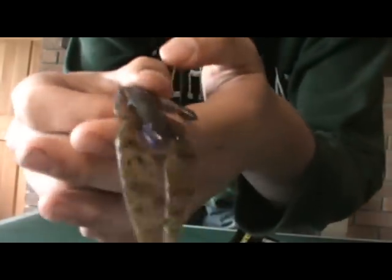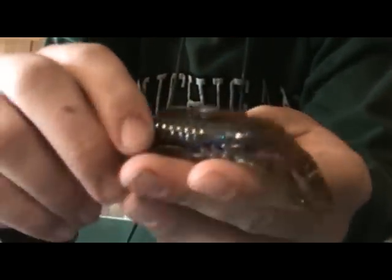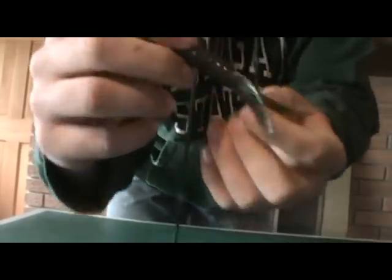This is the craw d'oeuvre in green pumpkin grape swirl — nice bait here. And the last bait is the 3.5-inch food chain tube in the kitchen sink color.